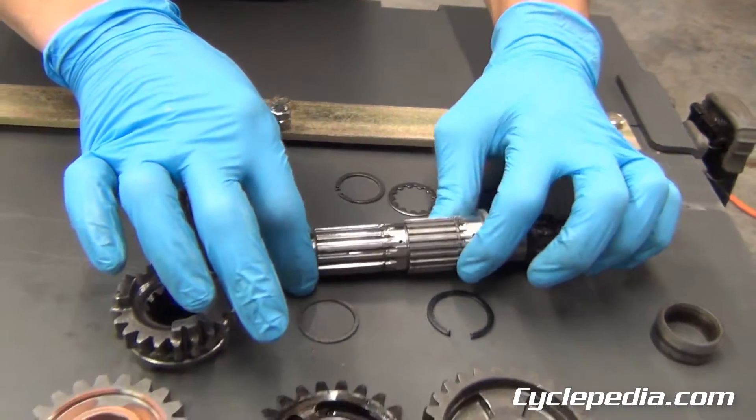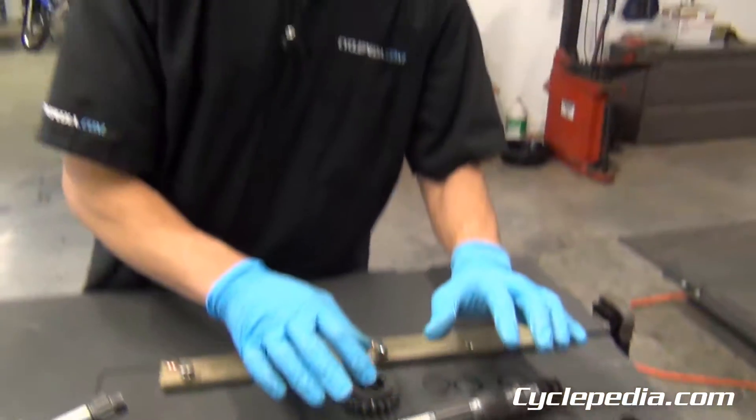By inspecting all of this as you disassemble parts, you're going to catch things that you might not by just fixing what you see that's broken. When you go to put your engine back together, you'll have a nice, tight engine to put back into your bike, and you'll notice that when you go riding.